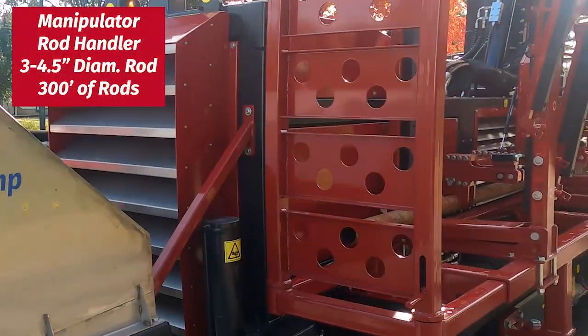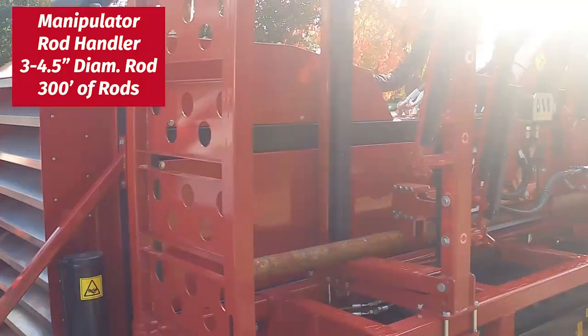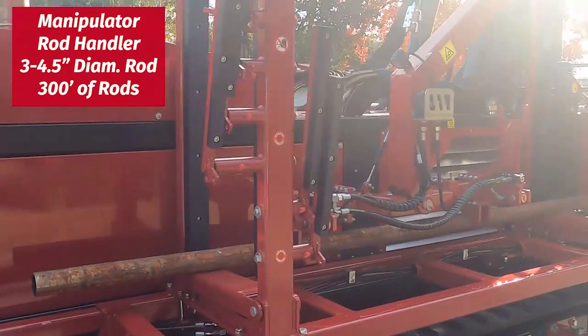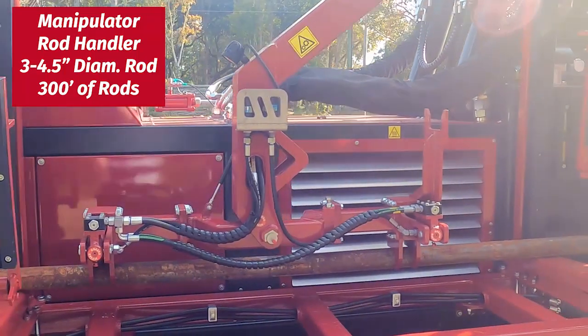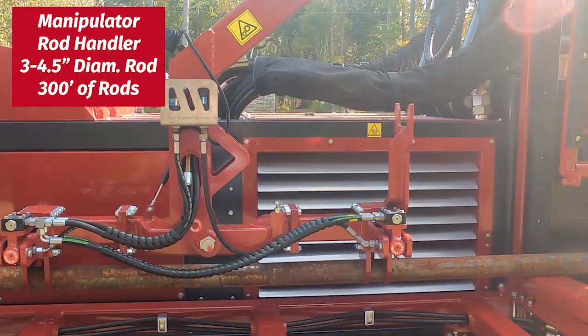Here's our manipulator for rod handling. You can store 300 feet of drill rod, and you can set it for three inch to four and a half inch drill rod diameter.